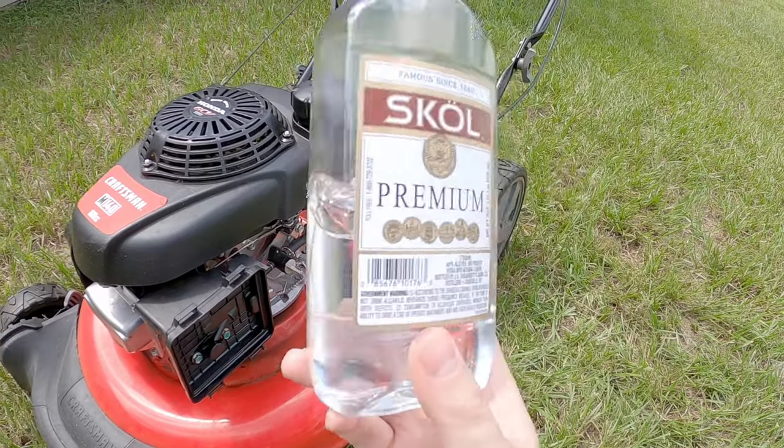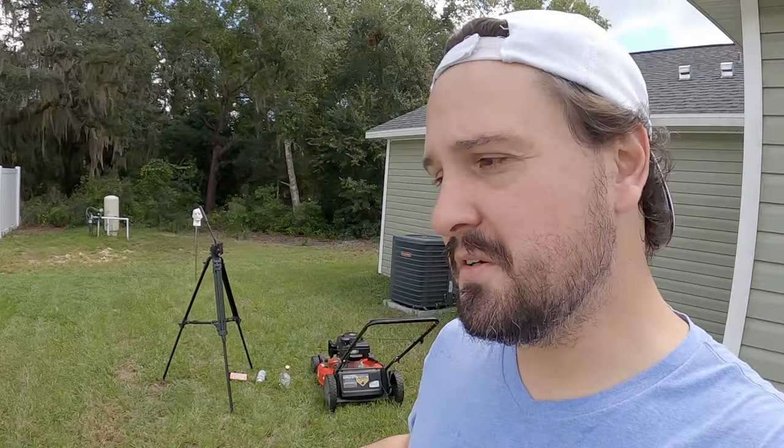Thankfully we don't have cars running on this stuff because it does not smell good at all. See, this is why science is dumb — my scientific test proved the vodka was flammable, it ignited, but obviously it's not a good fuel. I was really hoping for some nice results, but I've got to finish this video with disappointment — much like my parents on my birthday 31 years ago.